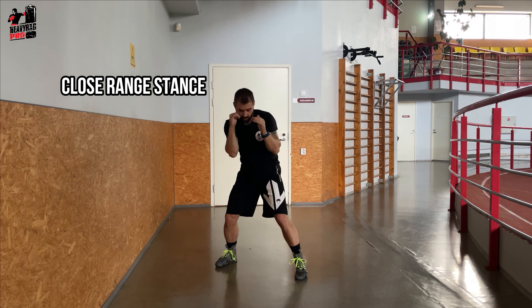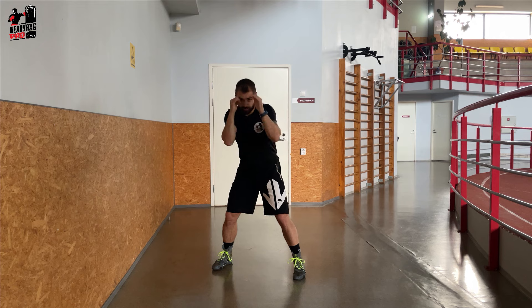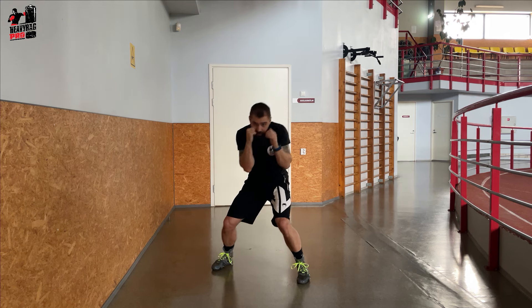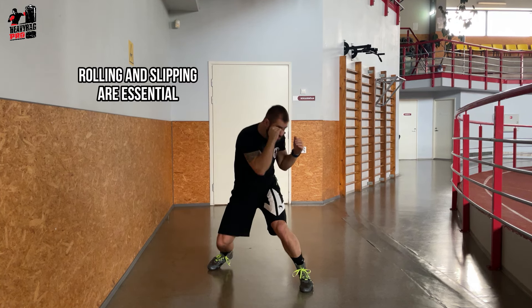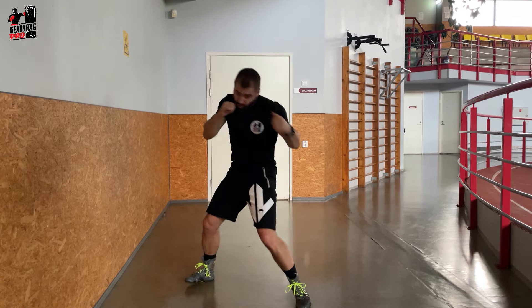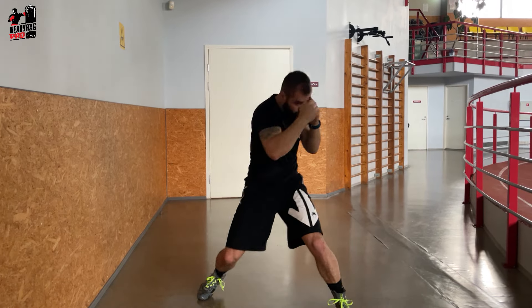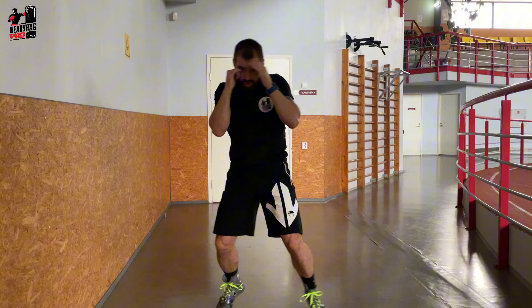Finally, the close range stance. Feet nearly parallel, and you're in tighter with your opponent. Keep your hands up, guarding your face and body. In this stance, rolling and slipping are essential due to the proximity of your opponent. Shift your weight between your legs when punching, unleashing powerful uppercuts and hooks in peekaboo style. It's all about close quarters impact.